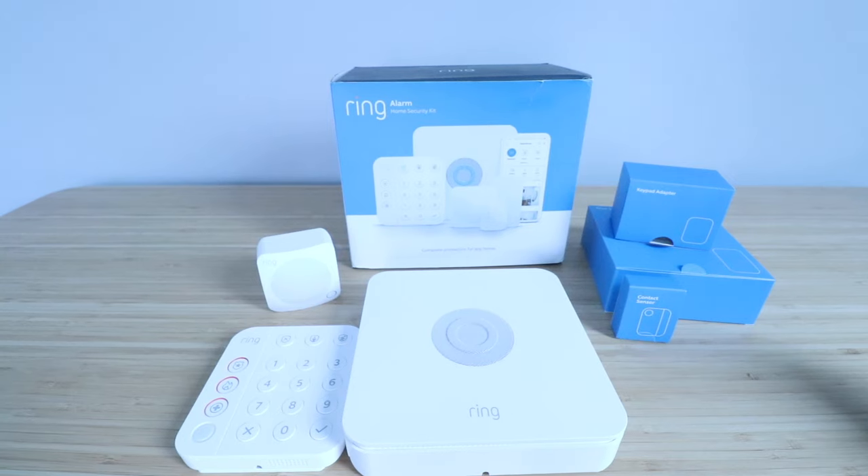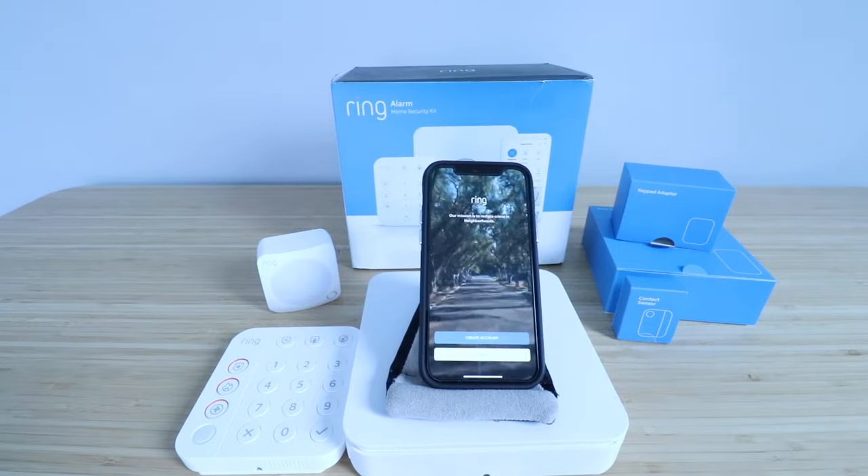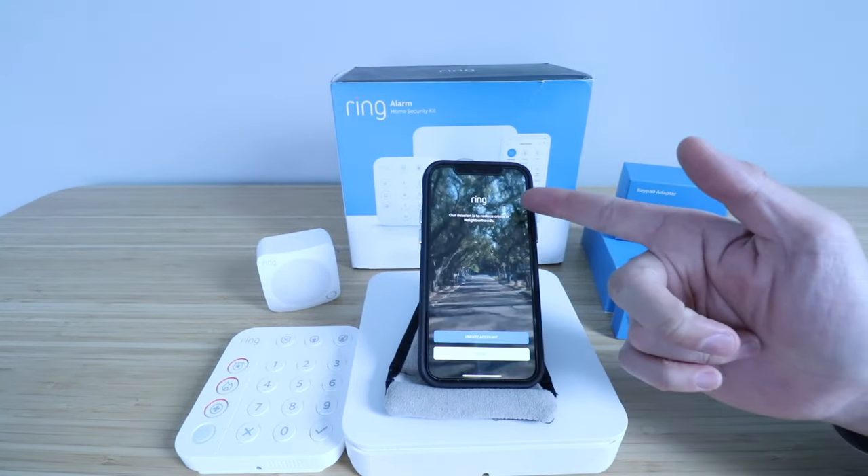Hi, 1Hour SmartName here, and today we're going to show you how to set up the Ring Alarm Security System. The first thing that you need to do is download and install the Ring app, which we've got right here.